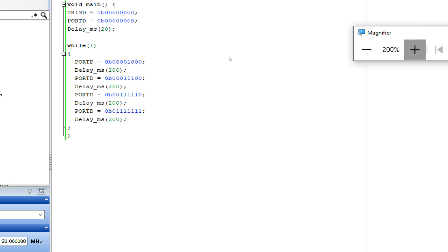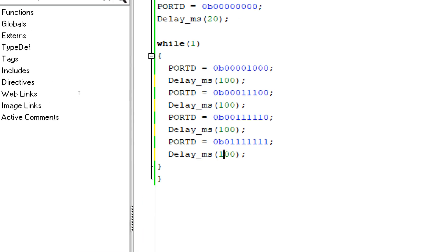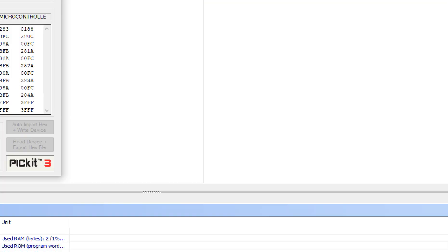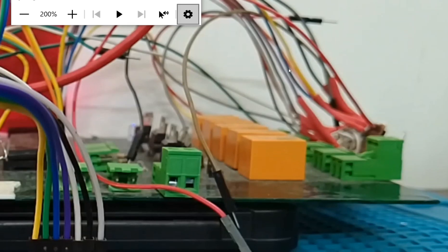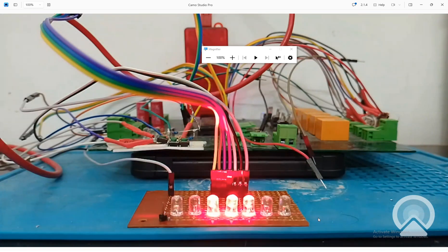You can make various other sequences as well. I can increase or decrease the delay — for example, changing it to 100 milliseconds. See, the speed increases further. I click Build, the code is built, then go to the PICkit 3 programming tool and click Write — the new code is being written. Back at the hardware, the new code is written and the speed has increased. You can make other sequences as well, like running from one end to the other, then back and forth — like a Knight Rider effect.